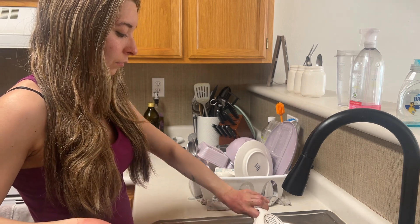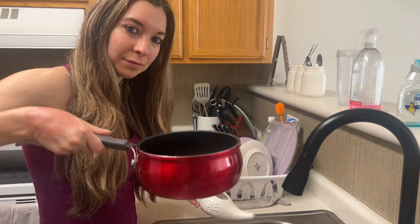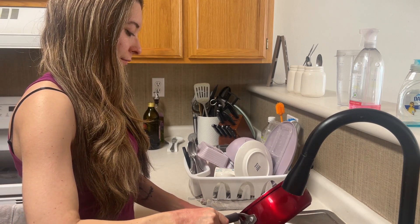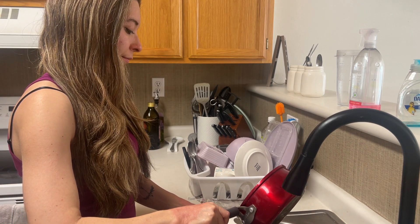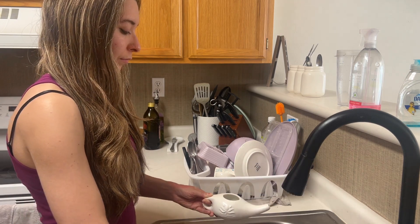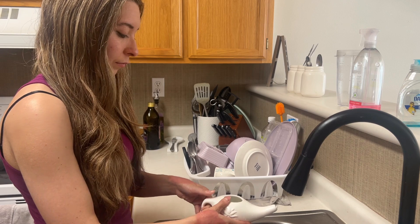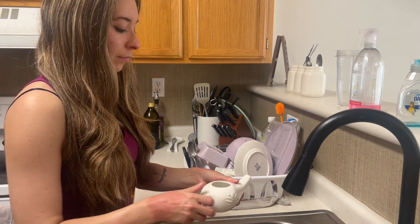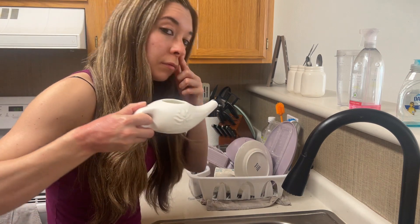First rinse your neti pot to make sure it is clean and then fill it with warm water. I boil the water first and then let it cool down. All you have to do is hold one nostril closed while inserting the tip of the spout into your other nostril and let the water travel all the way through.